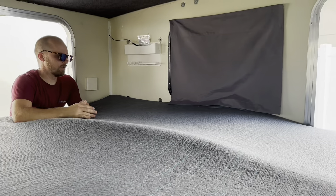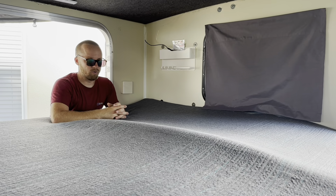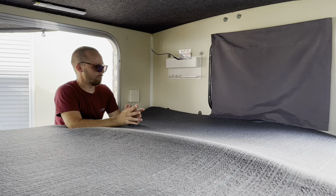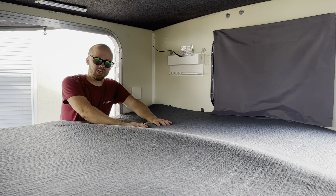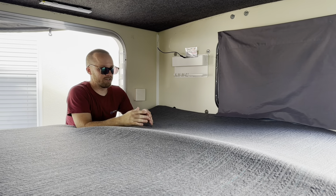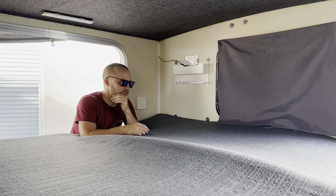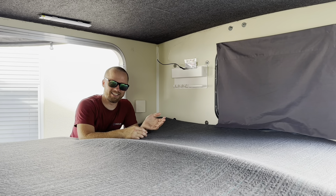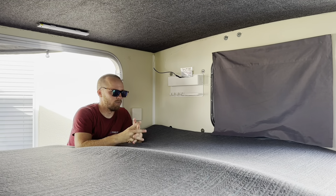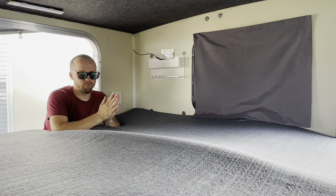Once we do that, the bed will be perfectly even. We have this ridge in the middle — that's probably because it's been sitting in a warehouse for about a year. We just need to let it settle, put something heavy in the middle, and it should even out and be nice and flat. It almost feels like there's gel in it, but there's not. It's really comfortable — at first touch when we laid on it, it was super comfortable, so we're pretty excited. When you get older, there's nothing more important than getting a nice night's sleep, especially when you're driving 13 hours a day. We'll go ahead and cut the foam section for the front to get it all leveled up.